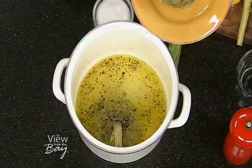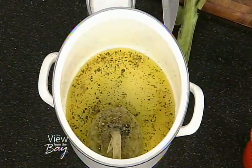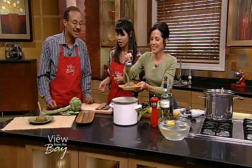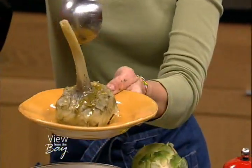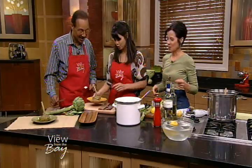Well, Deborah, thank you so much. You teach classes at Draeger's, Ramekins, Relish, Sur La Table, and Viva Cooking Schools — you're a busy lady! The recipe is on our website with all the cooking instructions right there. Follow this and you can have yourself a wonderful Roman feast. Thank you so much.